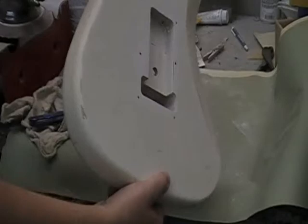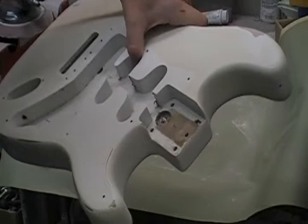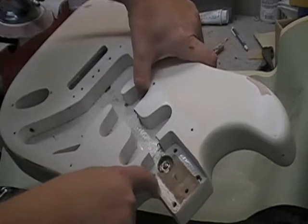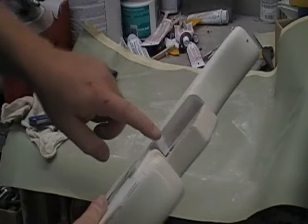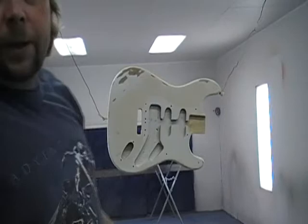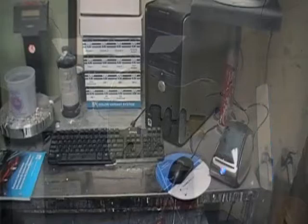One thing I forgot to mention before I start painting: anytime you're gonna paint a guitar, you need to get some masking tape and mask down inside the neck pocket. If you don't do that, the paint will build up and when you put your neck back on you may run into problems with it not fitting correctly. Just take a little time, put masking tape in there and mask that area off. Then I'm gonna wipe the guitar down with some wax and grease remover. Got everything sanded and got it hung up where I can get around all sides to paint.